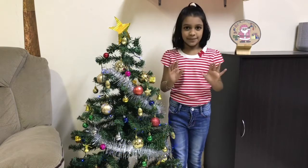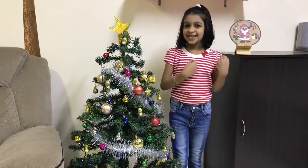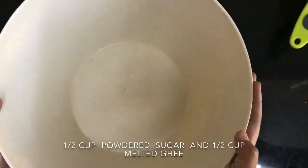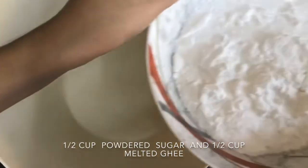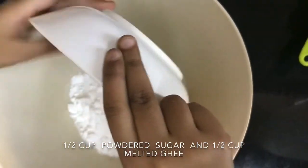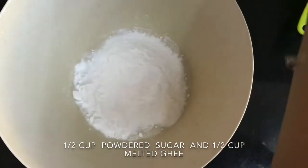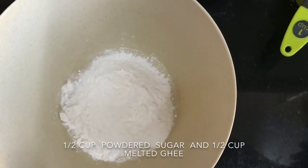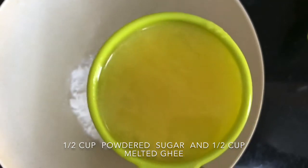I have come with a recipe for coconut cookies — yum yum! So let's start. First, take one bowl, then add half cup of powdered sugar, then add half cup of melted ghee. It should be at room temperature.